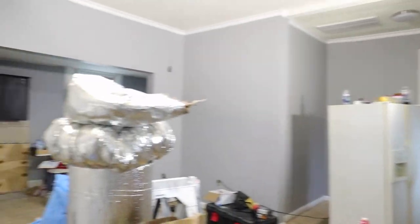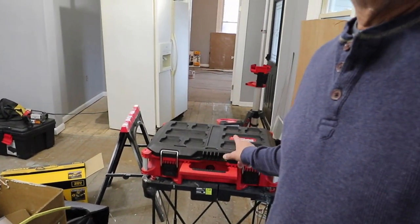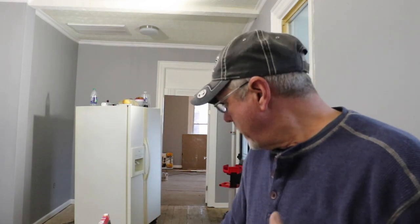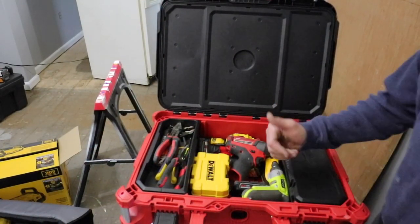Jason calls this my 'man purse' because I've got it with me all the time. I pack it in and pack it out — it is called a pack-out system. It comes on the job, and tonight when we get ready to go home I make sure all the stuff's back in it. I take it home, take it inside the house. These things stay with me all the time in the winter.